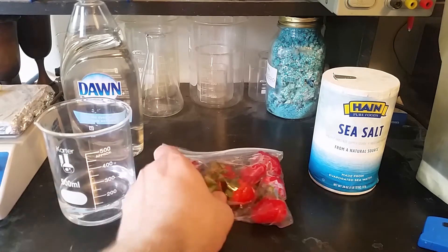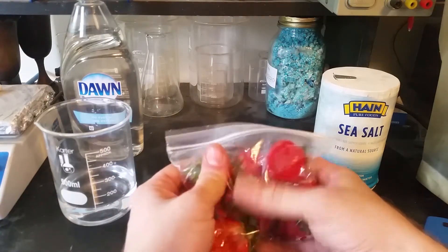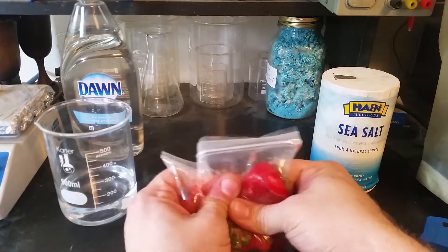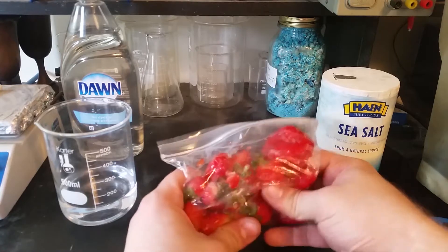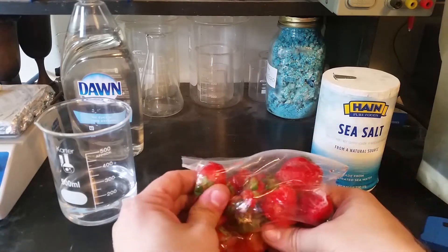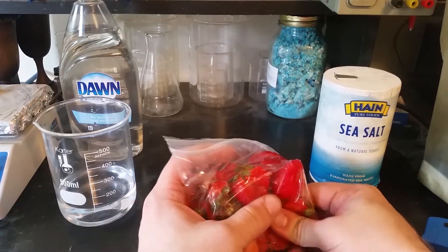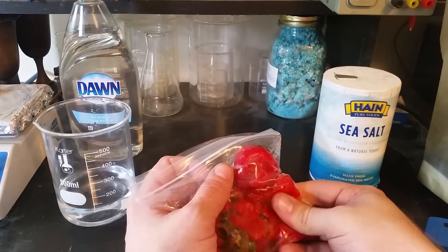So the first thing I need to go ahead and do is start breaking these strawberries up, start squishing them, damaging the cell walls essentially. And once I get these squished up, I will make up a solution of that water — that's about 15 to 20 ml of soap, and a tablespoon or so of salt.